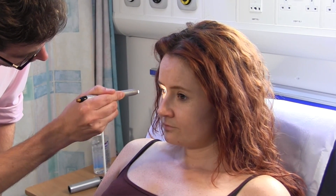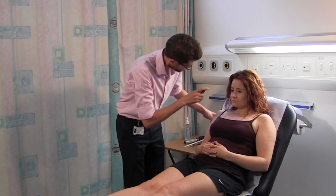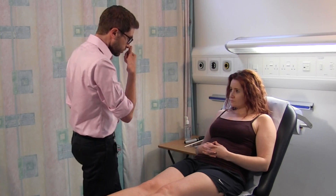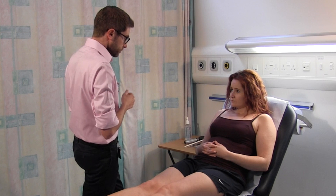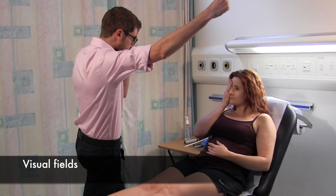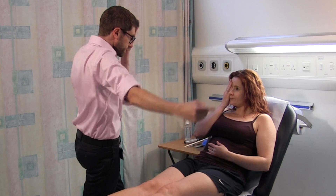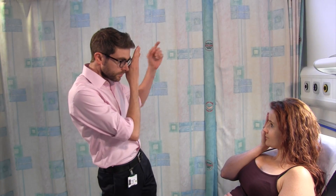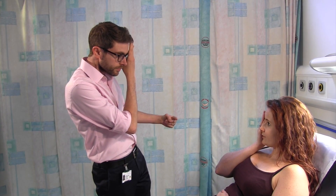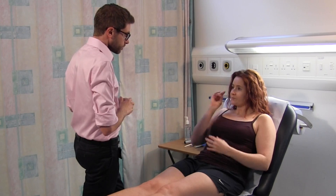Side to side. Good. That's great. I'd like you to look straight at my nose for me. Just cover up one of your eyes. Keep your eye on my eye. Tell me when you see my finger coming in from the edge. I see. Great. I see that. I see that. Yep. Good. And swap eyes, swap hands.